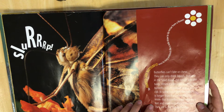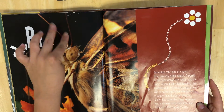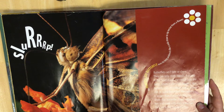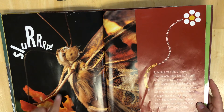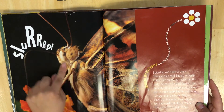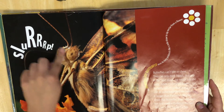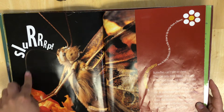Did you know that butterflies taste with their feet, and smell with their antennae, and they are active during the day? So that's pretty cool. Here is the long proboscis, and when it's all done it'll curl it up. Sometimes you'll see a butterfly when it's resting — it has a swirly thing in front of its face and that's its proboscis, like a straw that it drinks up the nectar.